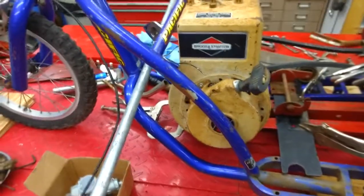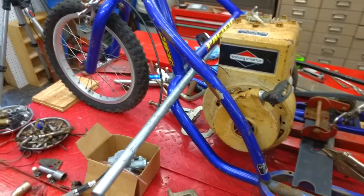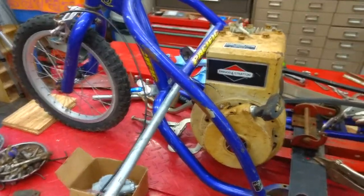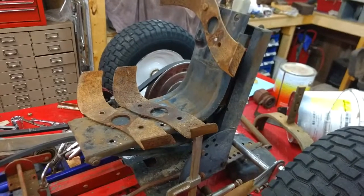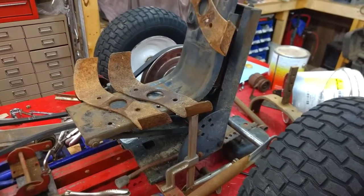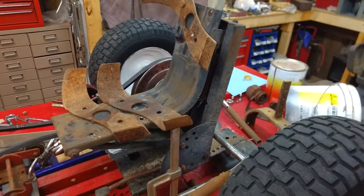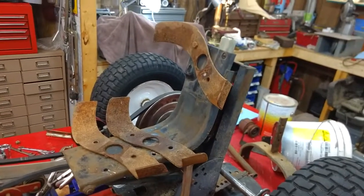Nothing is bolted together, nothing is welded other than a couple of tacks on that one piece you saw the other day. This straight bar is going to be our foot pegs. This is the seat that came off of my Massey Ferguson before I put a new one on it — not the original one, but we're going to use a part off of the original one.